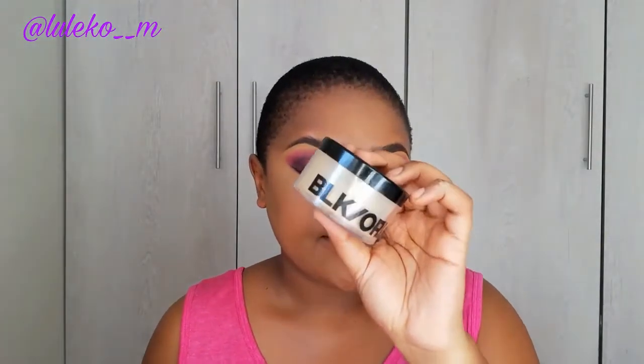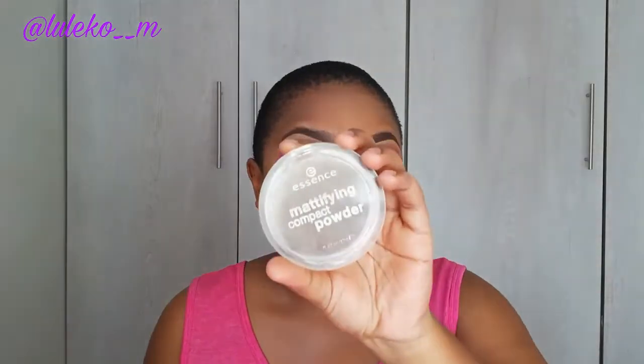Then to set my concealer I'm going to use my Black Opal Finishing Powder — I think this one is from their Velvet Finish range and it is in the shade Medium. Then to lightly contour my face I'm going to be using the Essence Mattifying Compact Powder in the shade Espresso.